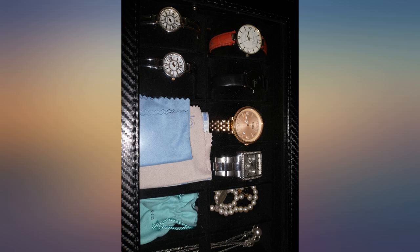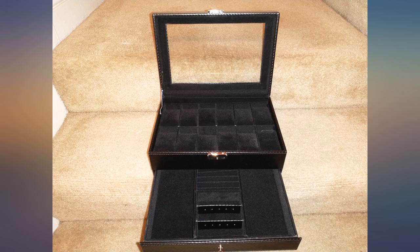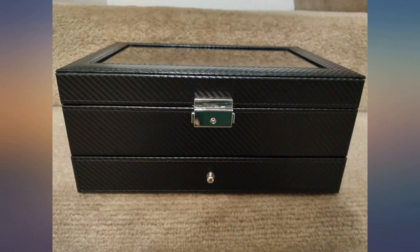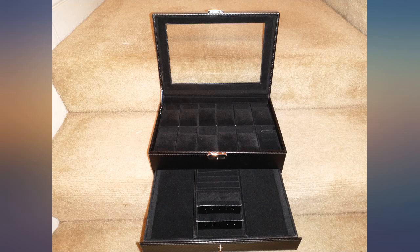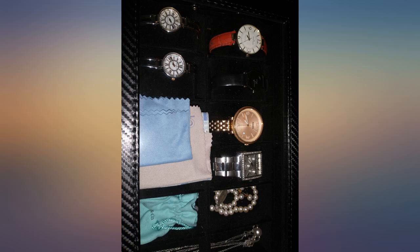I am very impressed with this watch case. It's much bigger than I thought. The quality is very good. Everything was intact so I was able to fit all of my watches, earrings, and a few necklaces in it. The watch pillows fit very snug, so it takes a little effort to remove them. Also they don't have much give, so some of your watches may not fit around them, but I was able to make it work.